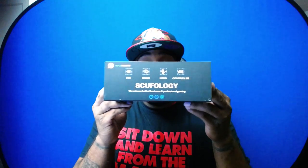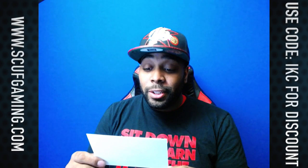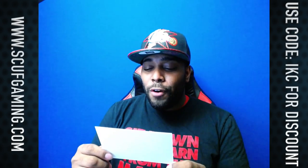Alright, let's get into some SCUF-ology. They have a nice little symbol on the box — go ahead and spin that around. The first thing you're going to need is the product guide, and they always have their social media on their stuff. They also have a thank-you card that reads: 'I would like to personally thank you for your purchase. At SCUF, we pride ourselves on creating the most innovative and cool-looking equipment to help improve your game.' It also says to use the code IKC to receive five percent off your next purchase at scuffgaming.com.